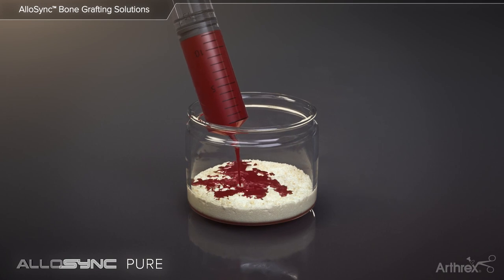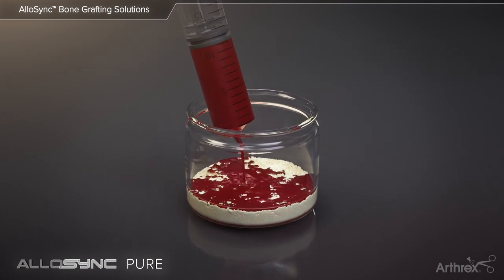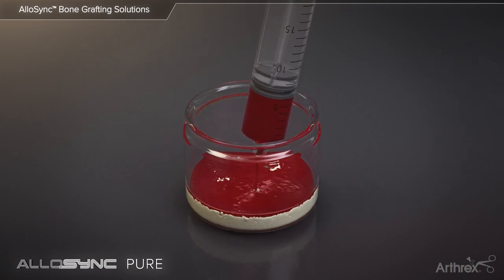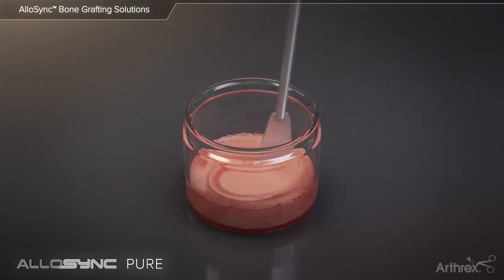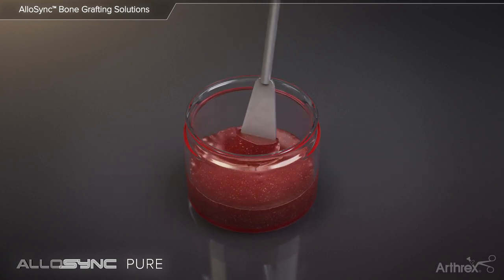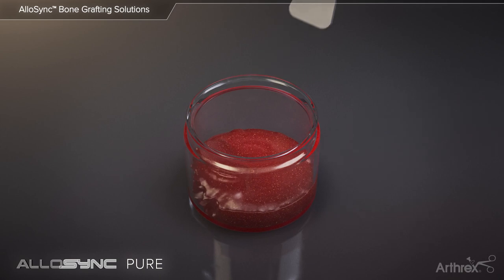Allosync Pure is provided in a ready-to-use mixing jar and may be hydrated with PRP, BMC, or other biologic fluids to create the desired consistency. During preparation, the compression of the graft mixture helps to incorporate the demineralized bone matrix with the bioactive fluid.